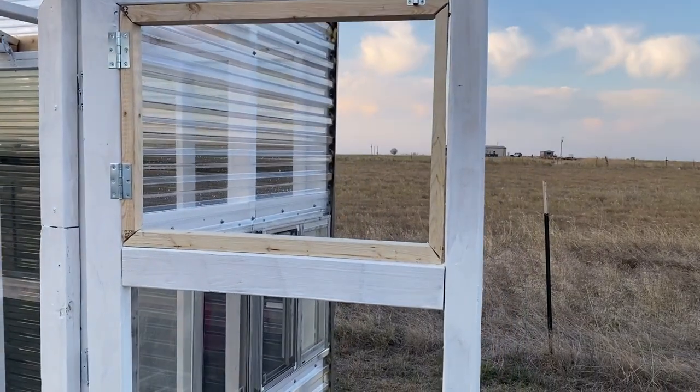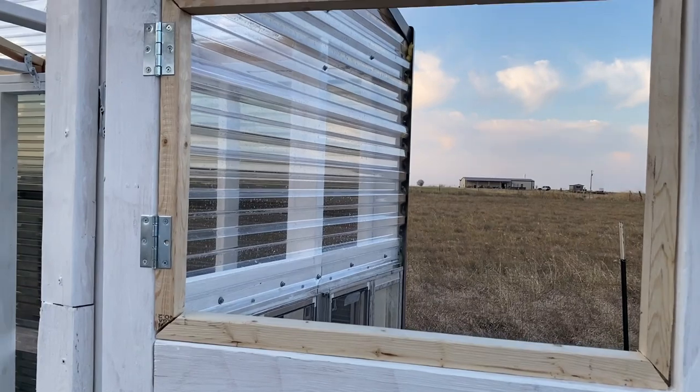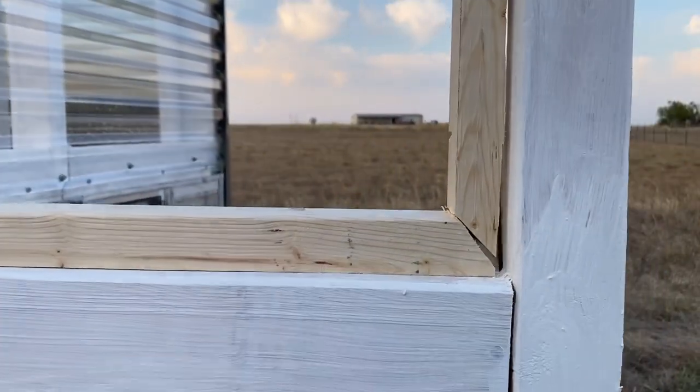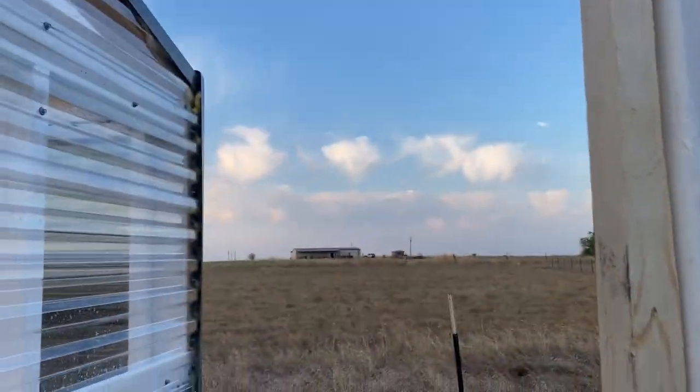Salam. I'm doing this little ventilation window right here, as you can see. I pretty much took some one and a half inch by one and a half inch lumber and cut it to fit the inside of this.